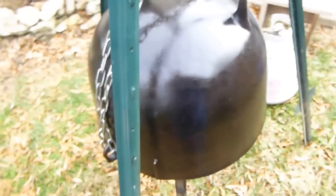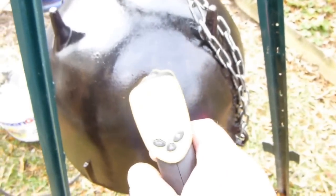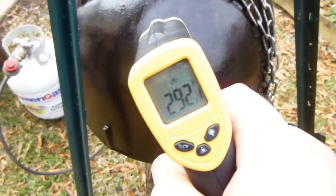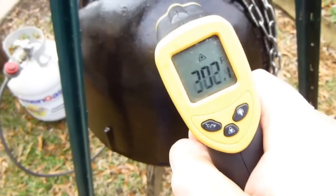The temperature right now is going to be — you can see that — 280, 295. We're looking for 400, so we're going to be waiting around a little bit.